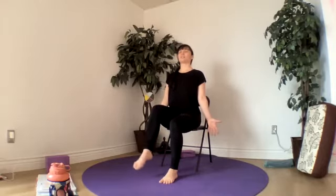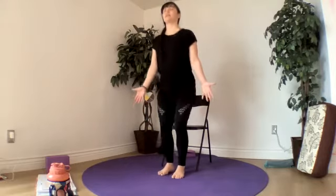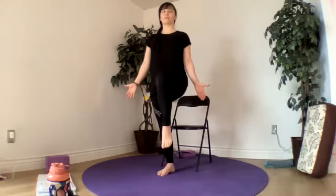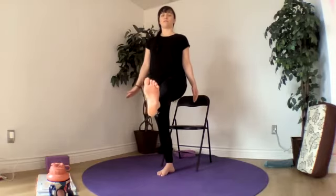Placing that right foot back down on the mat, lifting our left, warming up our ankle with some rotations. Bring that foot back down. We'll lift our right knee up again.